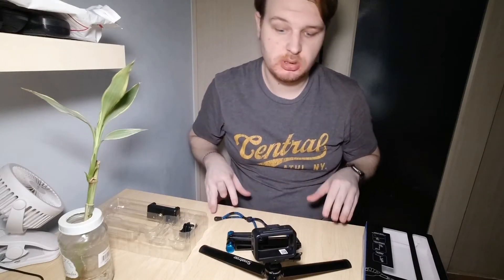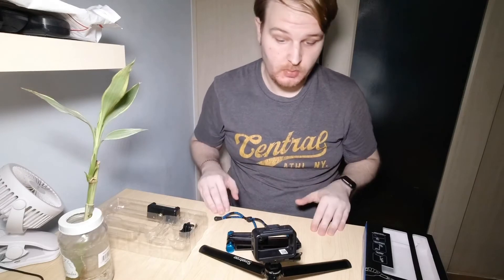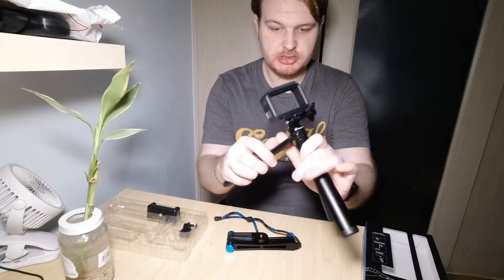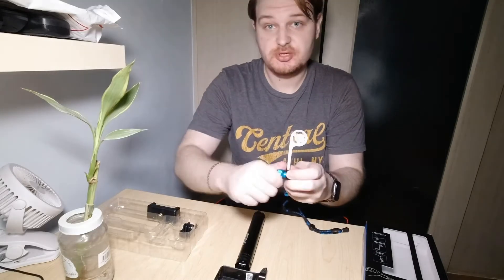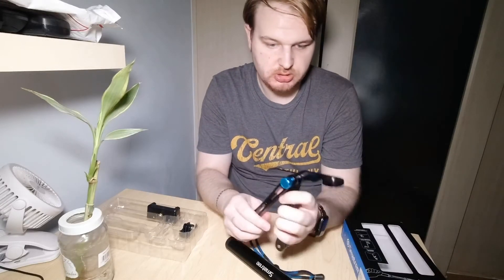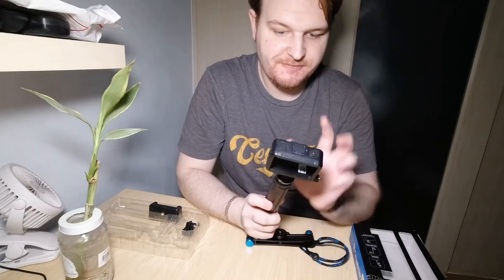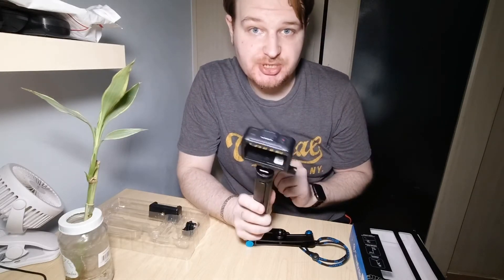Now it's time for questions: why this one, and why for vlogging? My answer is very simple — every vlogger will need a tripod, and the pole you use in this set can also be used independently. Everything will be extremely strong, so you don't need to worry about spending more money when you are just starting out shooting.